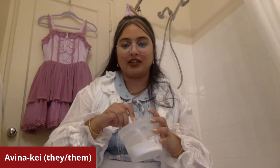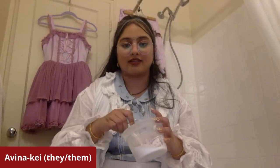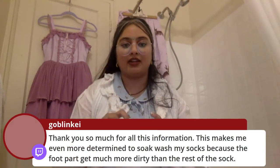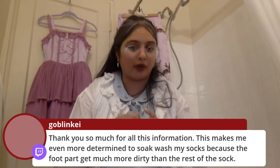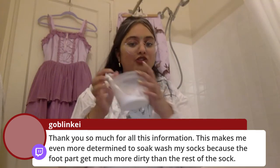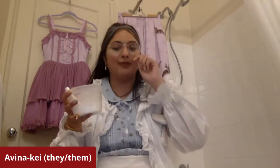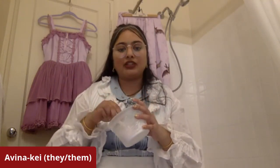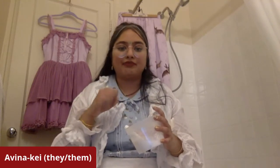For socks with that dark bit on the bottom, it sounds like I'm a one-trick pony and honestly I am — once I discovered Biz paste works really well, I kind of use it on everything. It really is just a patience game: rub in the Biz paste, get it in nice and deep, and then just forget about it for a little bit and rinse it out.